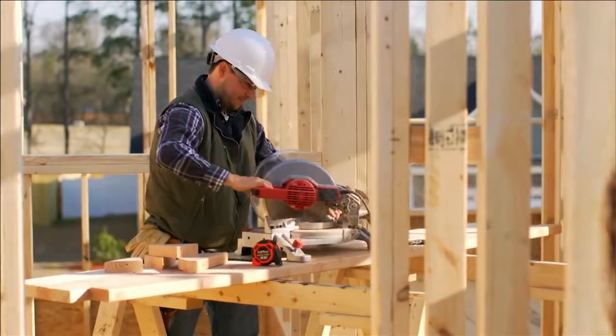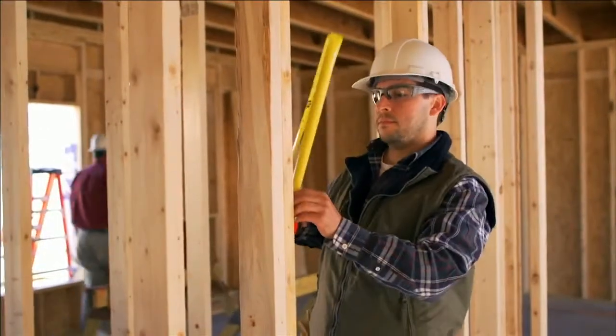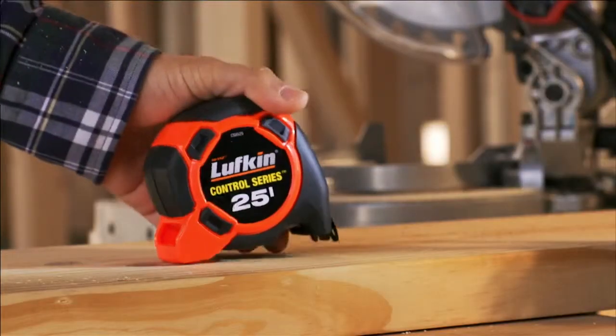Your tape is the most essential tool on the job. Increase speed and efficiency with the new Control Series from Lufkin.